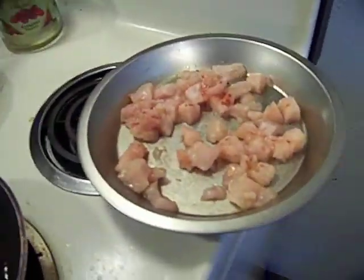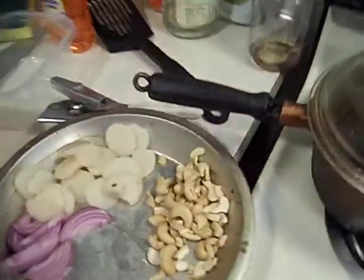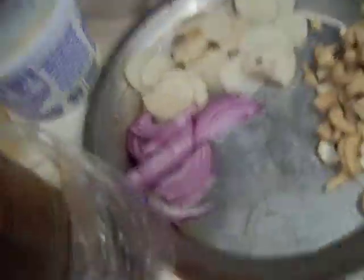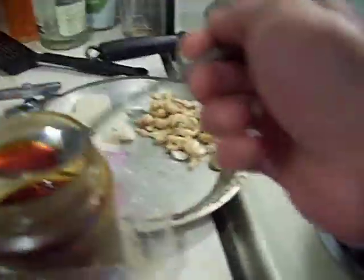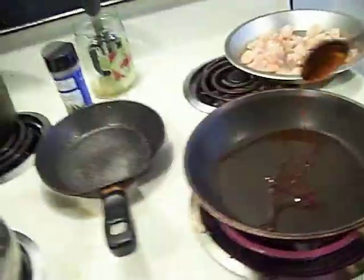So we got some chicken with a little paprika, a little bit of salt. The cashew, water chestnuts, red onion. I put a little bit of that hot oil in here, like so.